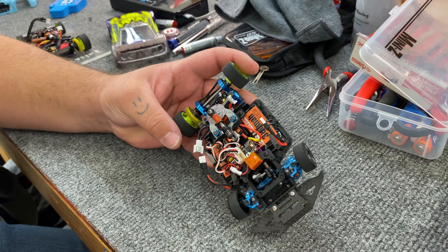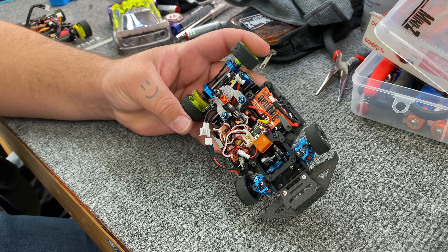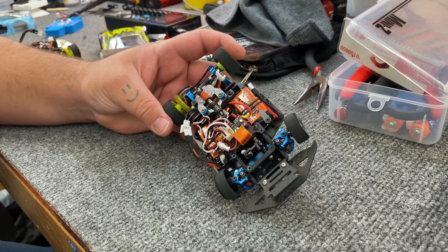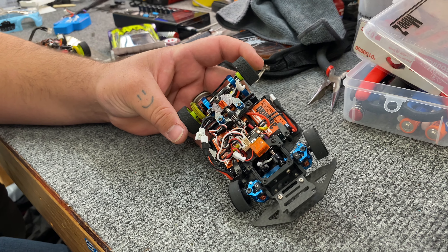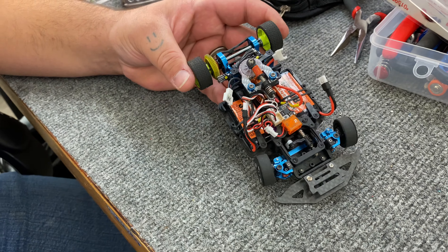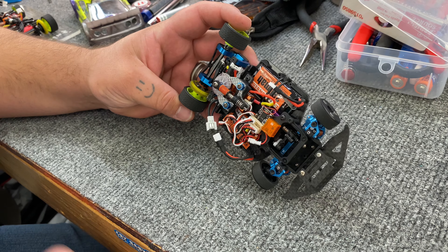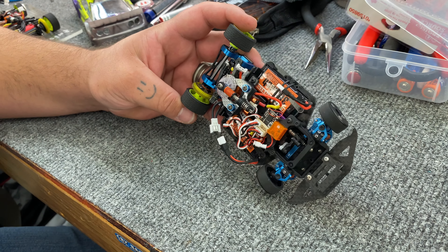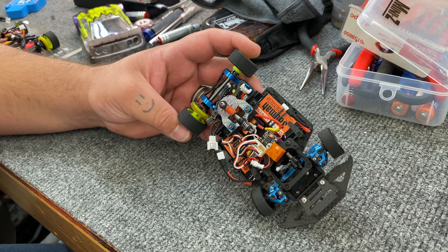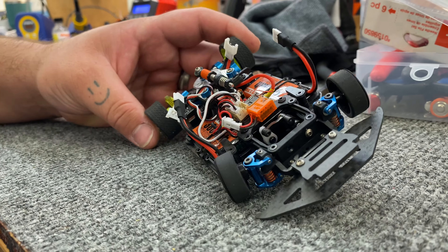How long did it take you to convert it over since you just did a straight swap? I just built it two days ago, just before the Grand Prix. It took me maybe two, three hours. Not too bad — just pulling all your 2.5 stuff off and throwing it on here. The big issue I had was just getting the ESC to calibrate properly and get that paired up. The chassis itself is super quick, super easy.